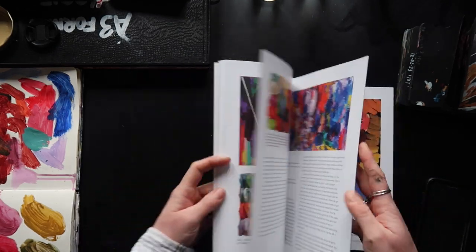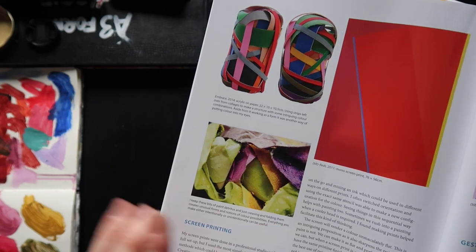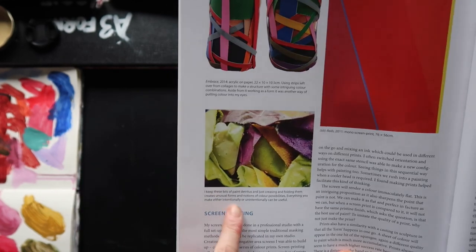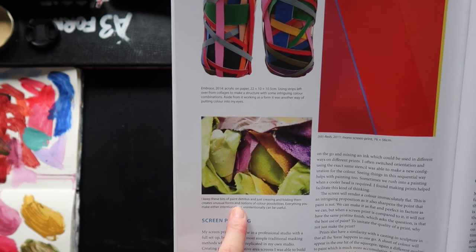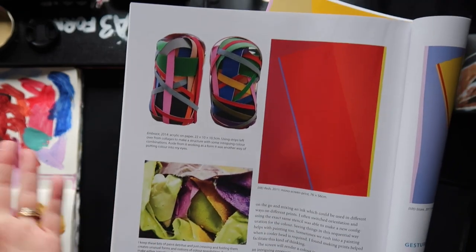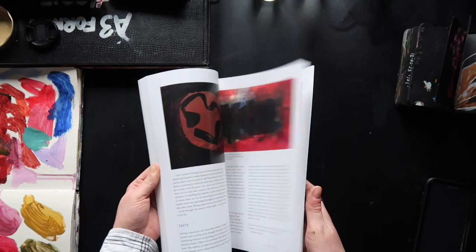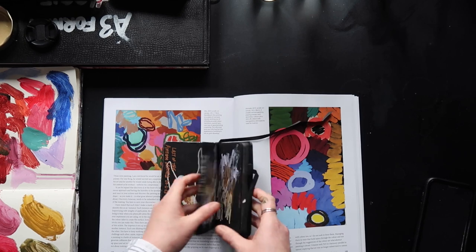There was a piece in here that was utterly inspiring — only small, but it was the reason I actually kept this book. Basically I think what he's done is paint strips of canvas and either laid them down and stuck them in a satisfying way, or done little sculptures. The book says: 'I keep these bits of paint detritus — just creasing and folding them creates unusual forms and notions of colour possibilities. Everything you make, either intentionally or unintentionally, can be useful.' And I think that is basically the foundation of my practice — always looking for new ways to crowbar colours, mediums, and textures together.